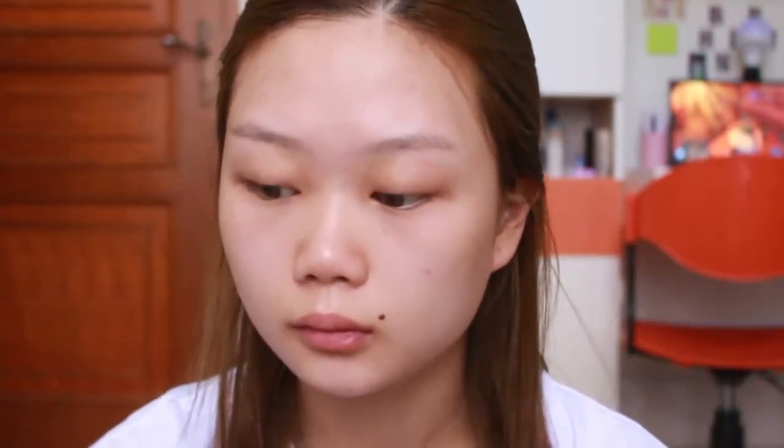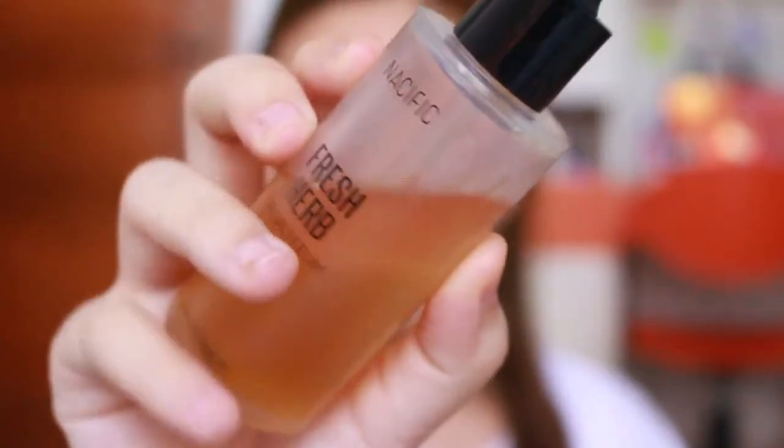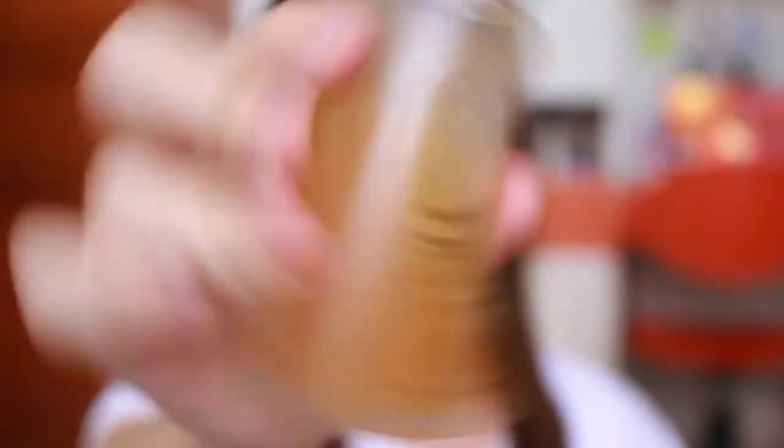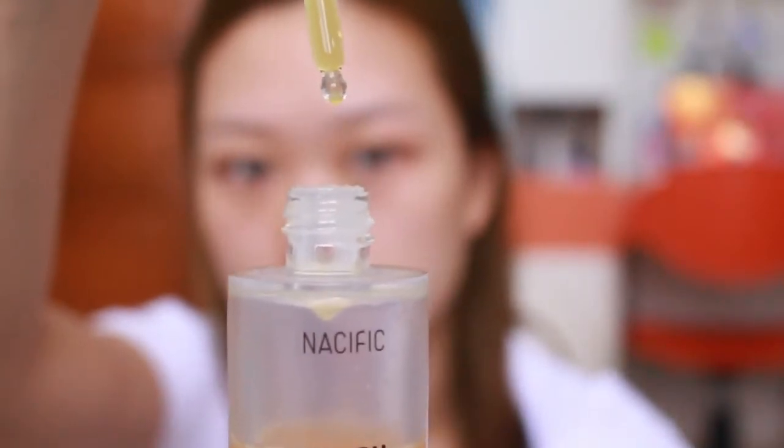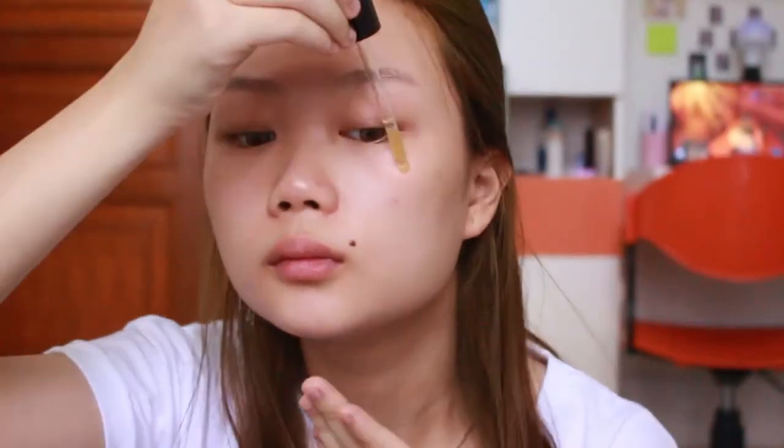Setelah semuanya nyerep, aku lanjut pake serum. Disini aku pake fresh shirt dari Nesific. Jangan lupa kalo pake ini harus dikocok, karena ada dua layer - layer minyak sama layer cairan di bawahnya. Aku pake tiga tetes untuk satu muka, dan tinggal dibaurin dan di tap-tap biar semuanya nyerep secara sempurna.